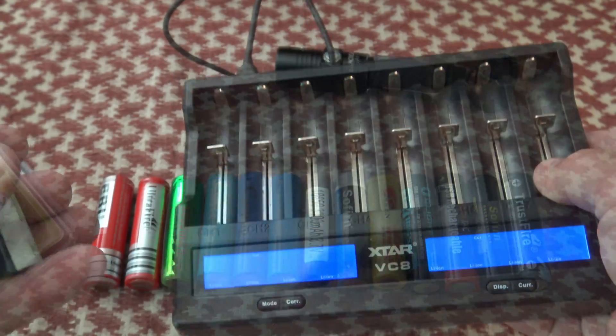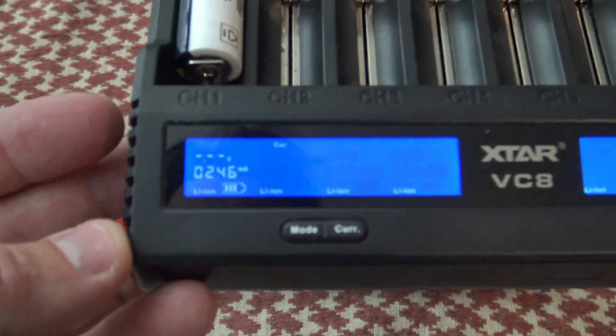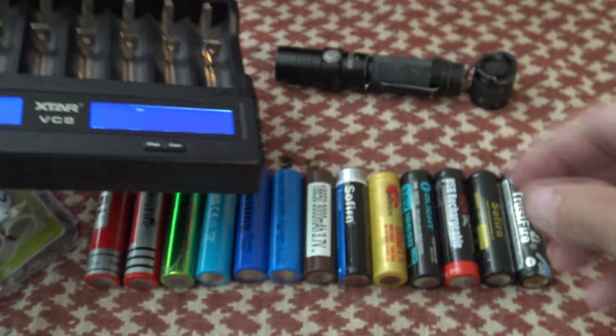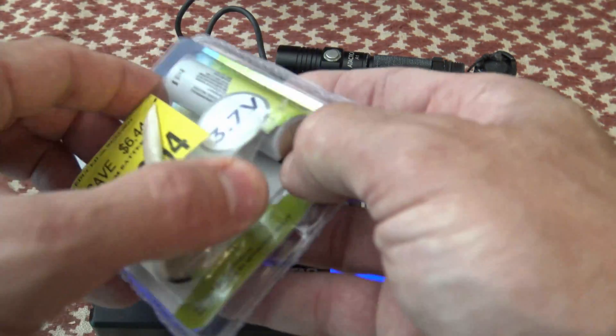These are lithium-ion, so here's just a standard battery charger. If we drop that bad boy in right there, you'll see that it'll start charging. These batteries can be found very inexpensively if you pay attention and keep your eyes open.